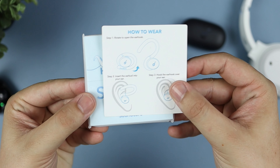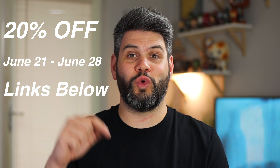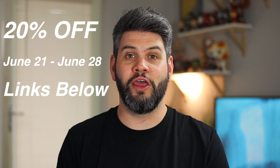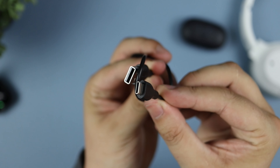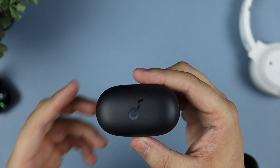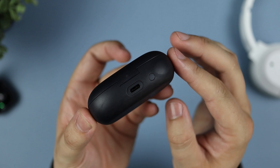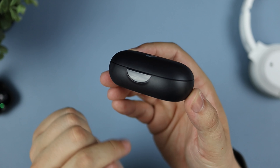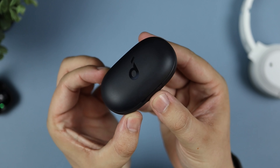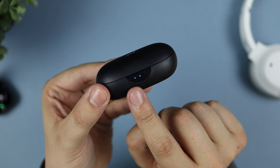Hey guys, Michael from Copper Versus Glass. In today's video we've got the latest release from Soundcore — these are the Soundcore Sport X10. I've been using them for around three weeks and they are released today. The Sport X10 are linked in the description below and come in at around $80 or around £90 here in the UK. I do have a limited discount code of 20% also in the description. They come in red, black, and white and are available from today.